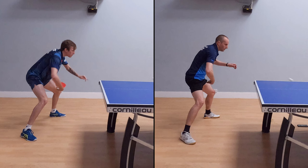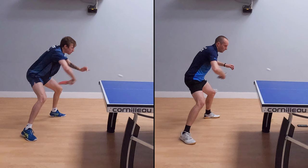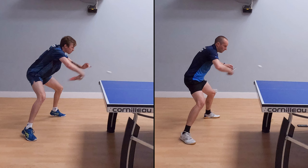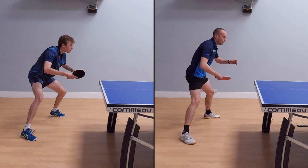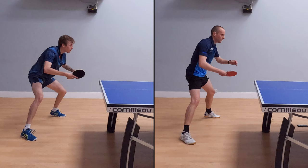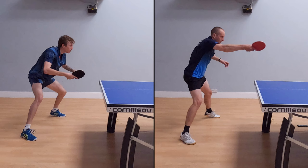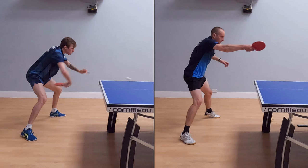We can see this better from the side-on view — just look at the difference. Liam has come back much more than I have. But there is another key difference here, and this is the timing of when the wrist whips out. If you look at me, my wrist comes out quite early, which means that by the time I approach the ball I'm actually losing some acceleration, and that's why my shot doesn't go so fast.